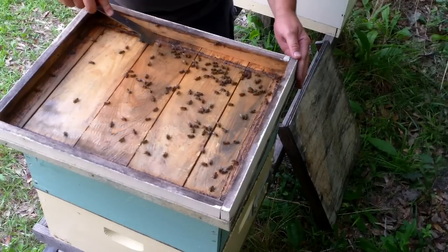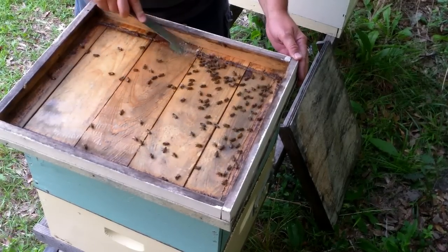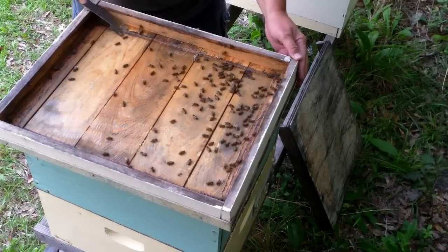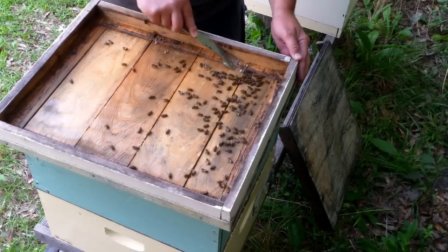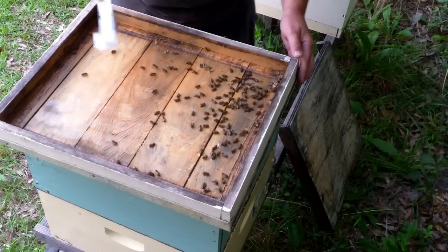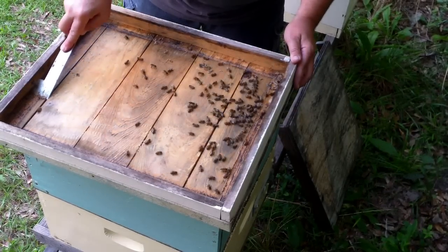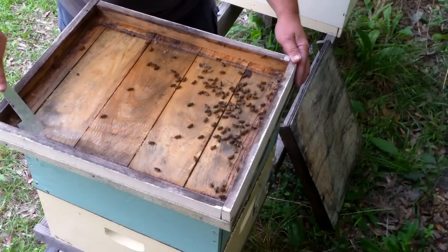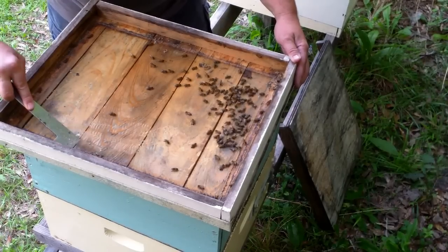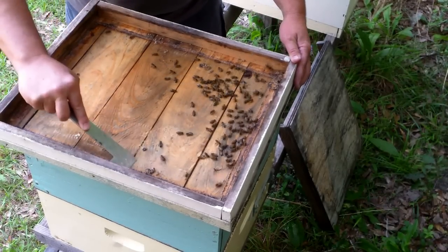It looks good. I don't see any beetle problems. A lot of times if you open it up and it's got beetles in it, they'll be in the cracks and corners of the lid. This is all propolis I'm scraping off here — that's what they glue the box together with and seal up all the cracks to help keep the critters out, and the wind and the rain and anything else they don't want in.